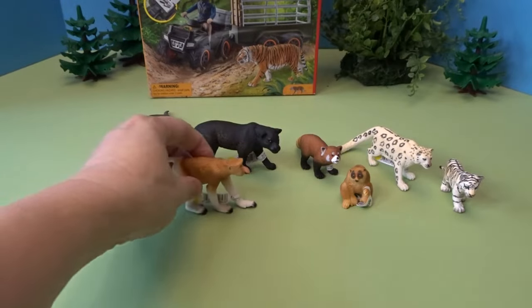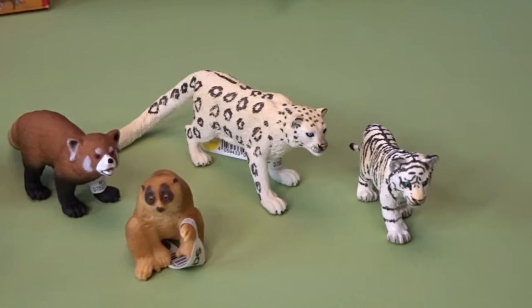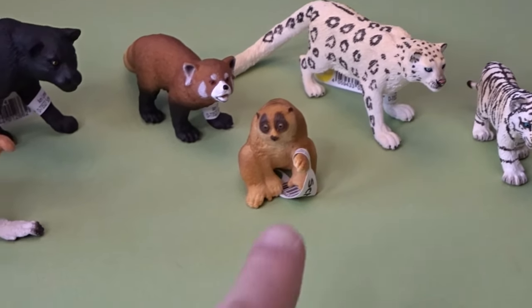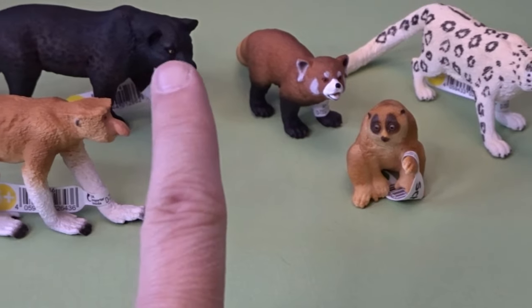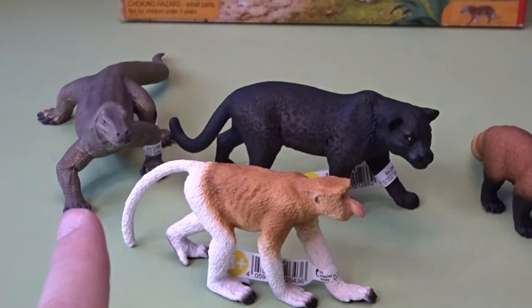We've got some wonderful animals here for our Asian animal collection. Let's take one more look: we've got a white tiger cub, a snow leopard, a slow loris, a red panda, a black panther, a proboscis monkey, and a Komodo dragon.